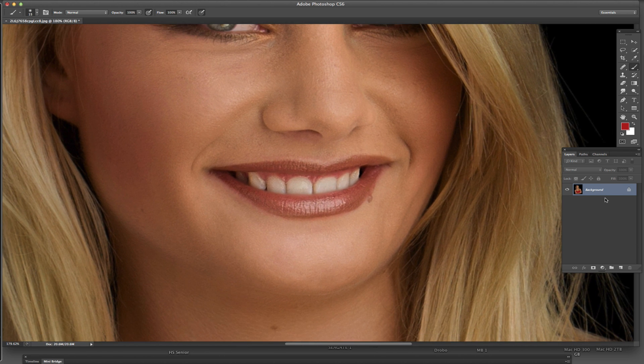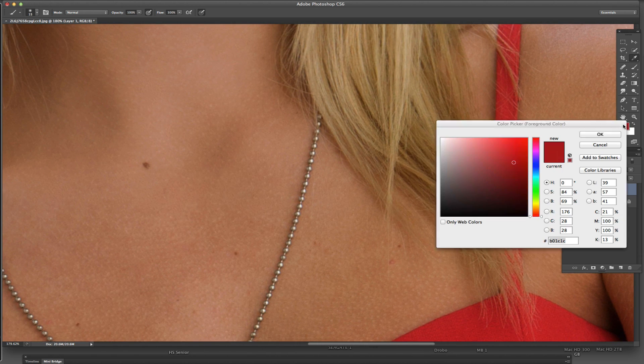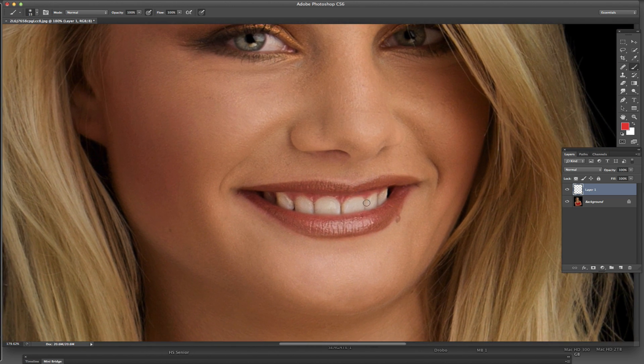What we want to do is create a new blank layer. We're going to come down to the little icon at the bottom of the layers palette and click on that. Then I'm going to pick a red that's similar to her dress — probably a little lighter, right in there. Then we want to get the paintbrush tool, which is up here on the tools palette, or you can hit B for brush.